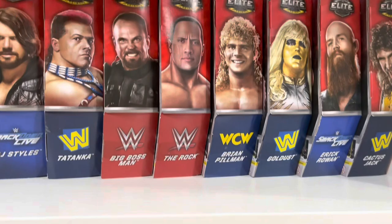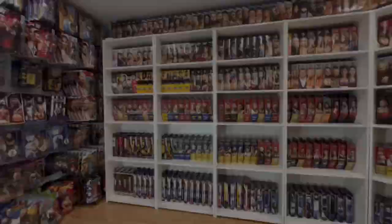What's up guys, welcome back to the Fig Heel YouTube channel. Today we're going to take a look at Heels Hauls.